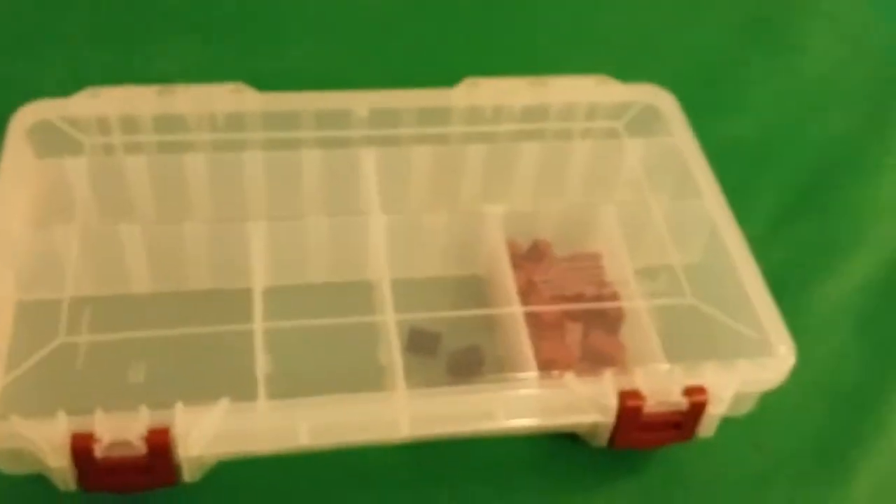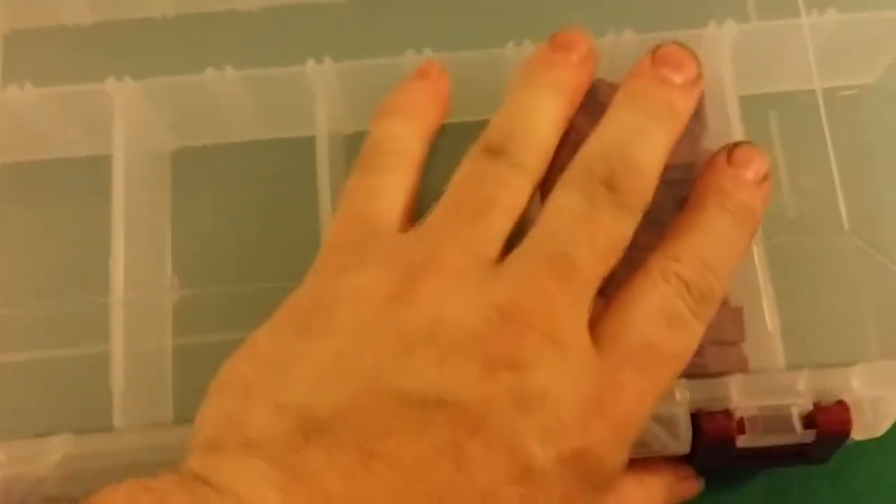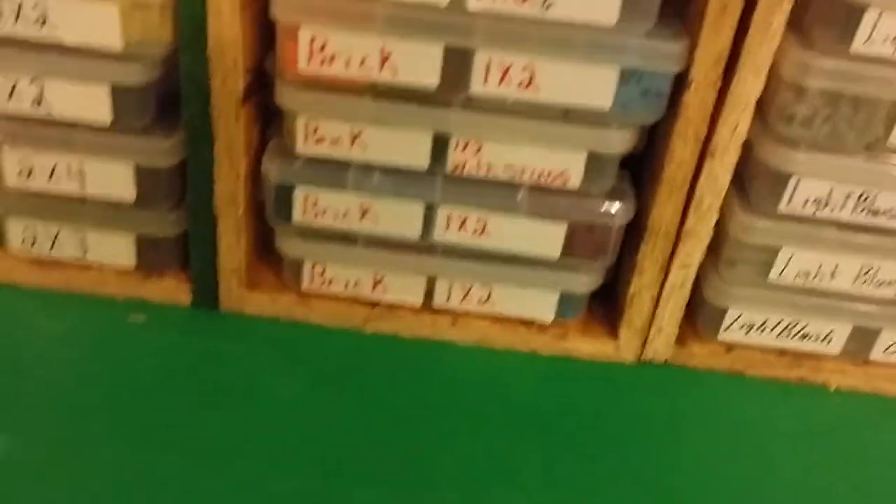What I use mostly is a fishing tray you can buy at Walmart for under four dollars — last time I bought one it was three dollars and eighty-four cents. They have multiple dividers you can make any size you want. As you can see, I color-coded my bricks: one-by-one, one-by-two — my plate sticker is blue, my tile sticker is black.